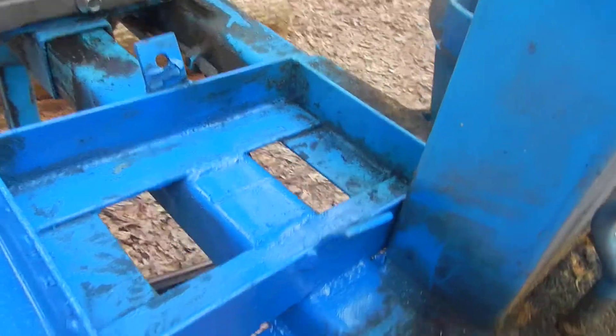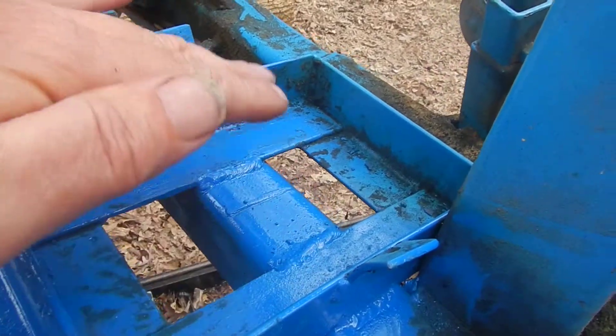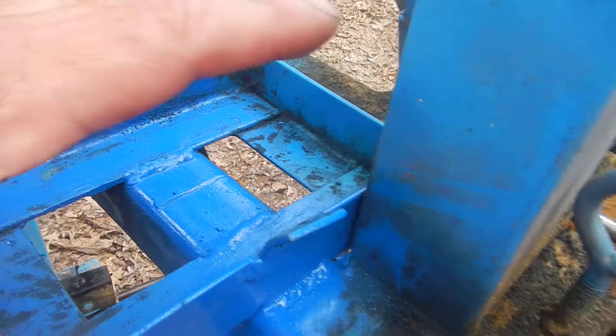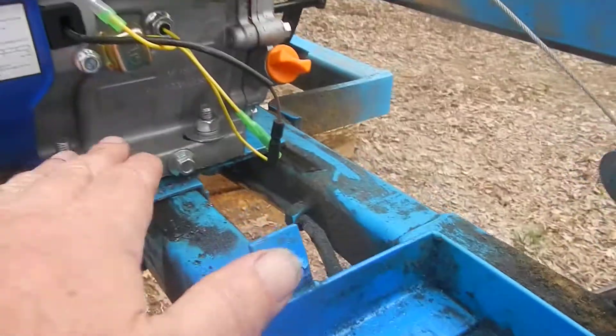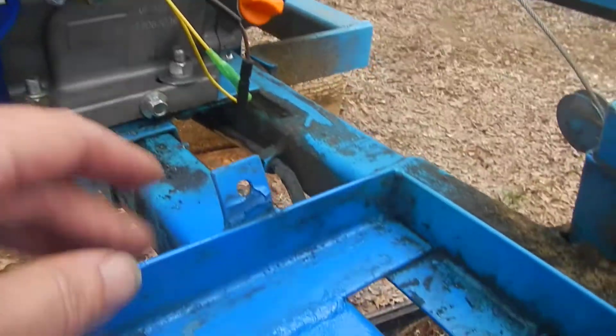One thing you will have to do is move this box — this is your blade lube box, which just holds a gas can with a bungee strap across it. You're gonna have to move it over so you have a little bit of room, because that electric starter is not going to work with your existing box.